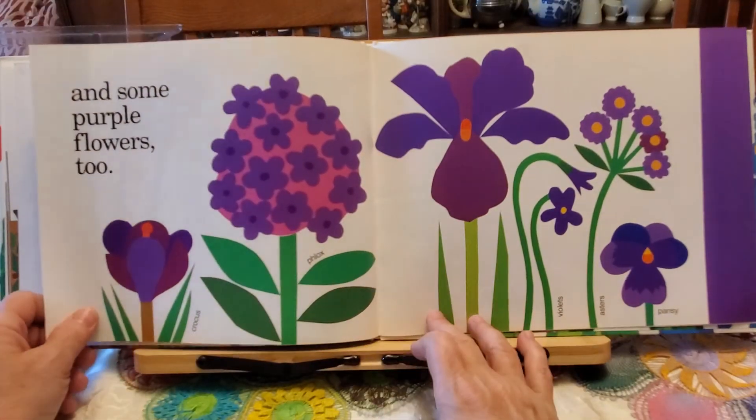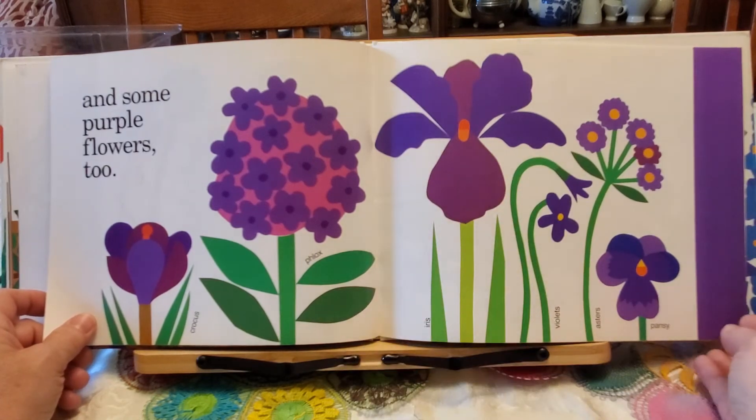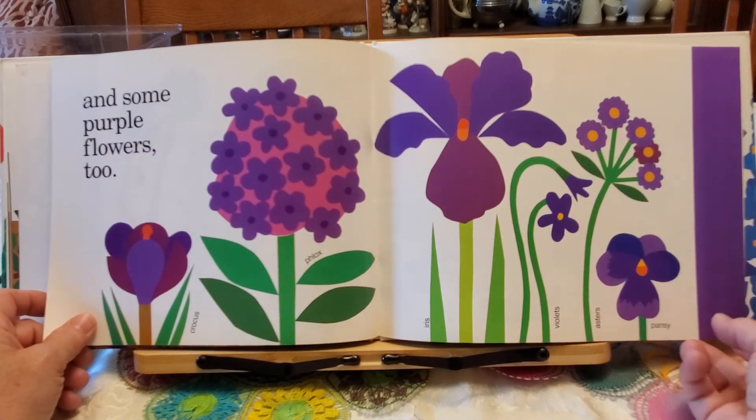And some purple flowers too: crocus, phlox, violets, asters, and pansy.